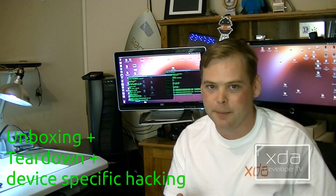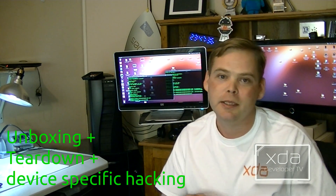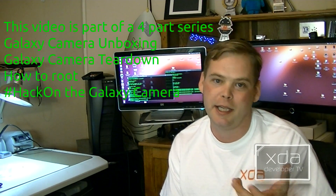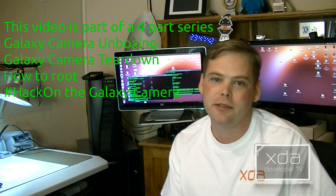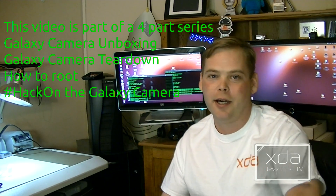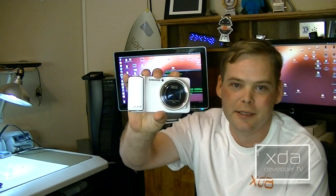Hi there, Adam here. Not too long ago, I started doing something called an XDA unboxing, where I did the unboxing and then the teardown at the same time. I realized this was kind of confusing because a lot of people didn't understand what an XDA unboxing was. So today, we're going to do a teardown on the Galaxy Camera. Let's get started.